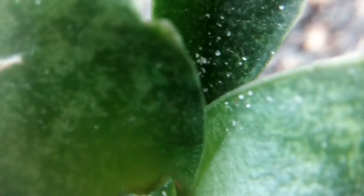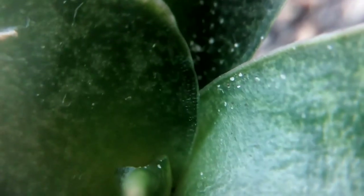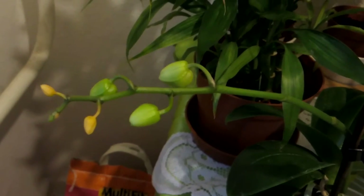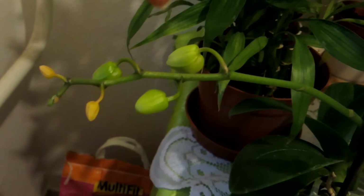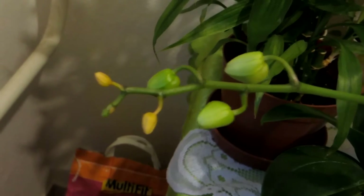The same bug appeared on my orchid — on the buds — and they eat the flower buds, which is pretty bad because I was waiting for this orchid to bloom. Maybe these three might still open, but I don't know.